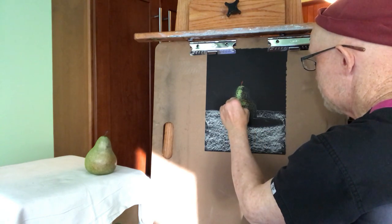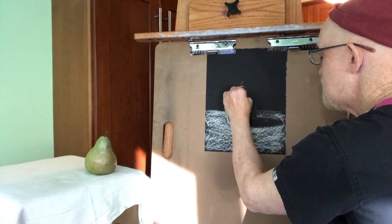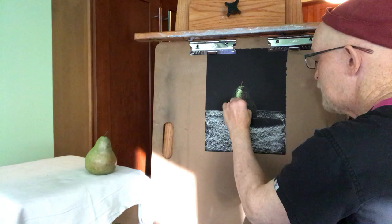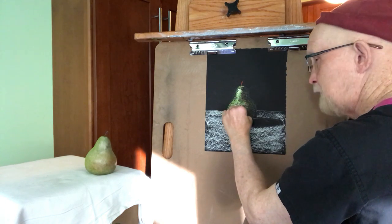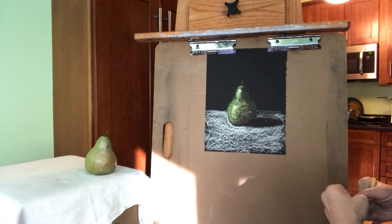Come in with some highlights again. The highlights also conform to the shape of the object. There's a little highlight in there.